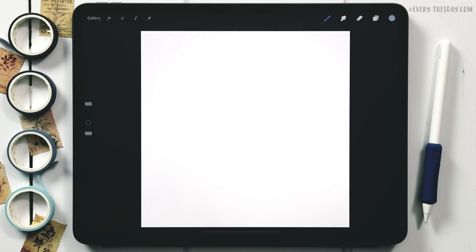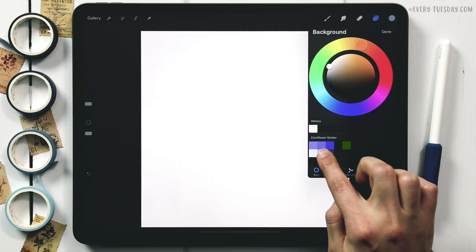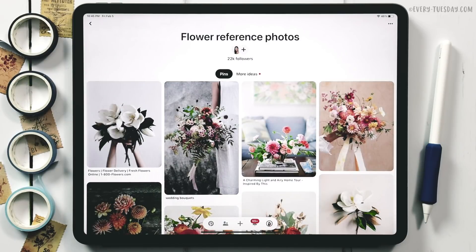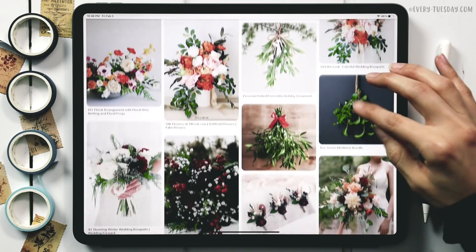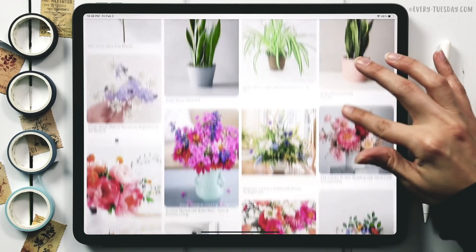With the canvas ready, we'll start by setting a background color. I tap on my layers palette, hit the background, and select the second color on the bottom row — a purpley blue. Then we're heading over to Pinterest to grab a reference image so we can draw our cornflower from a real photograph. I keep a flower reference photos board there for future tutorials and arrangements.